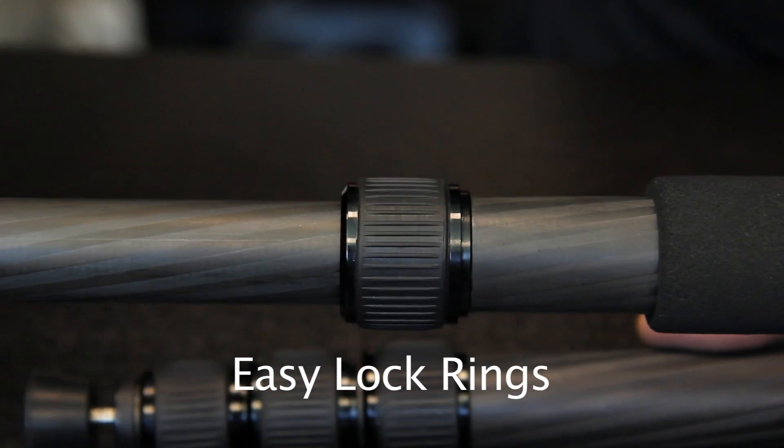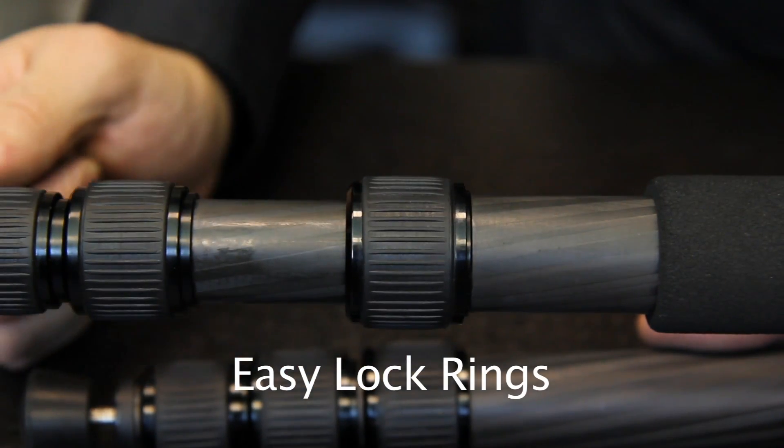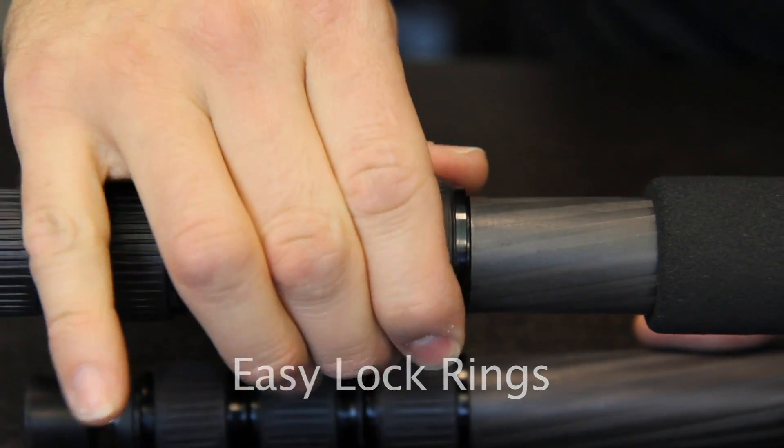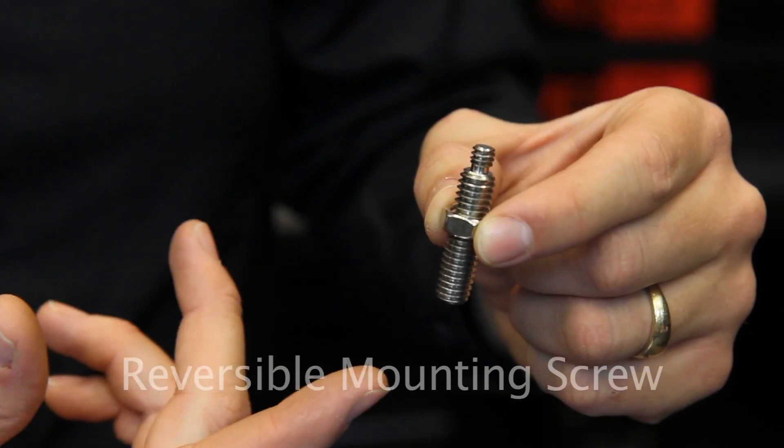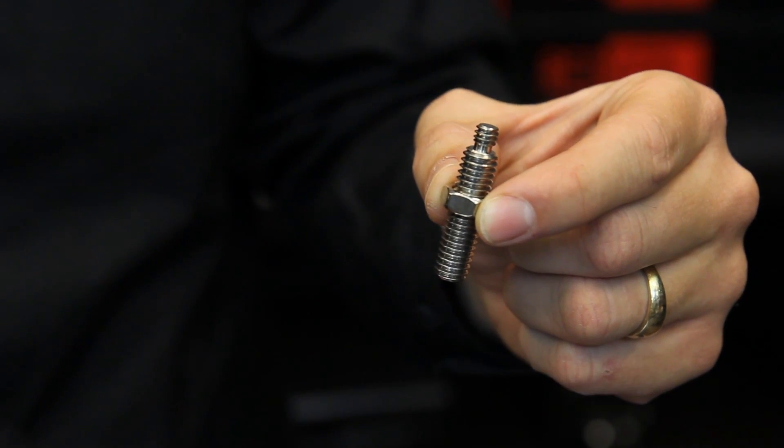The RedJet ring lock system keeps dust and sand from entering the tripod, ensuring perfect operation over time. It requires very little effort for a secure lock. The mounting screw is reversible and has both 1/4th and 3/8th threads, so it can adapt to multiple situations.